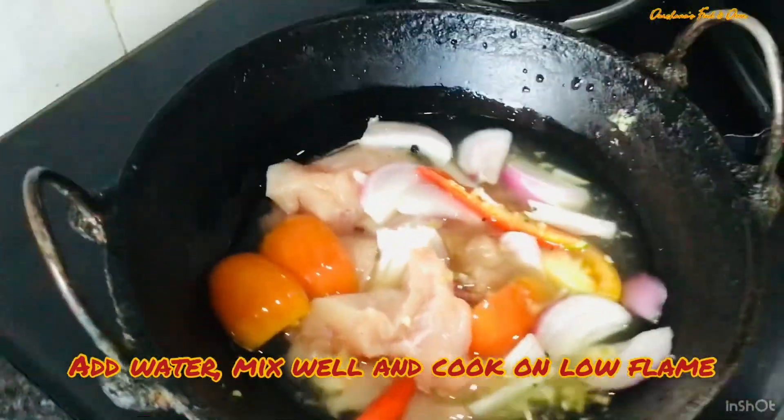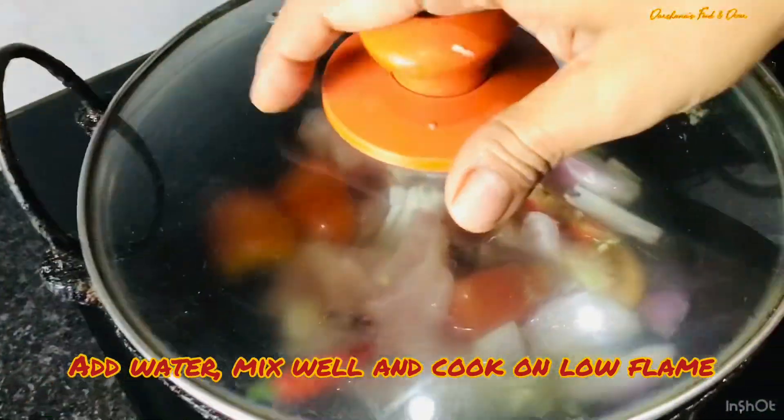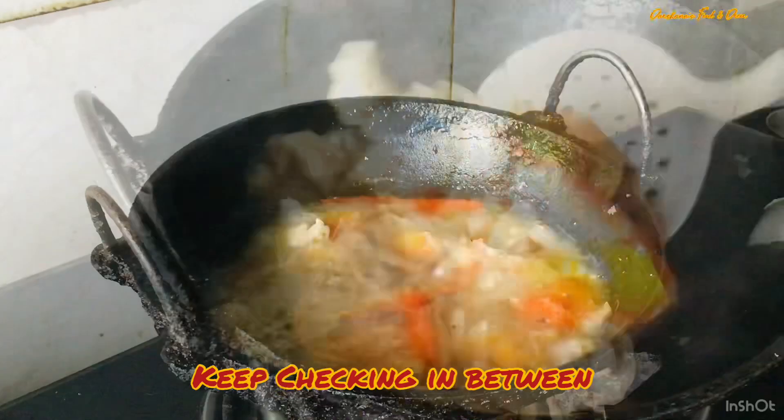Add around half a teaspoon of salt — you can adjust it according to your taste. Mix it well, switch on the flame, and cook on low heat. Forget it for 15 minutes; in between you can check if the water you've added has reduced, and once the chicken pieces get tender, it's time for the next step.